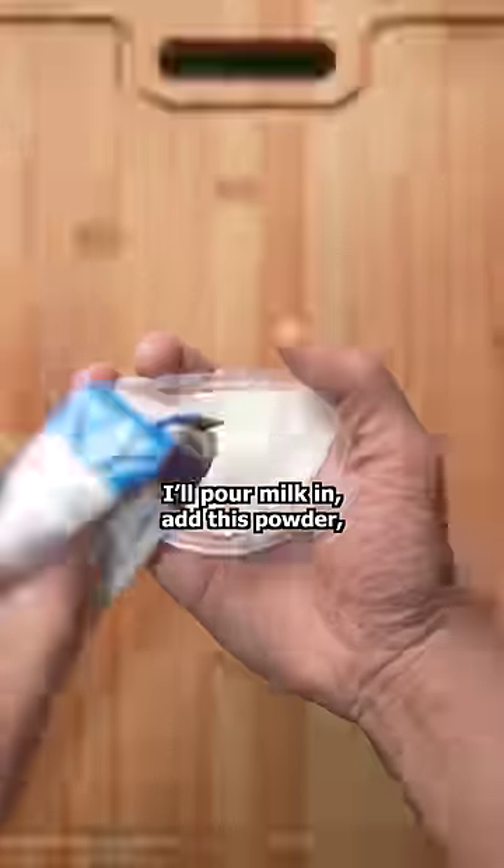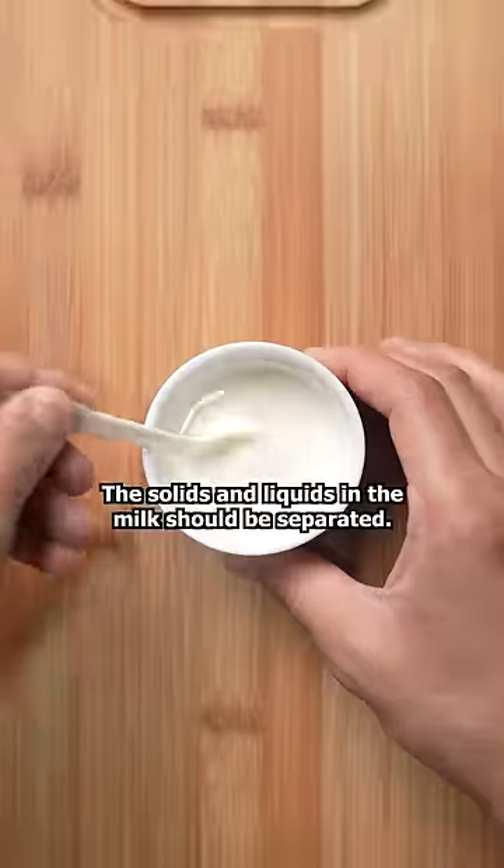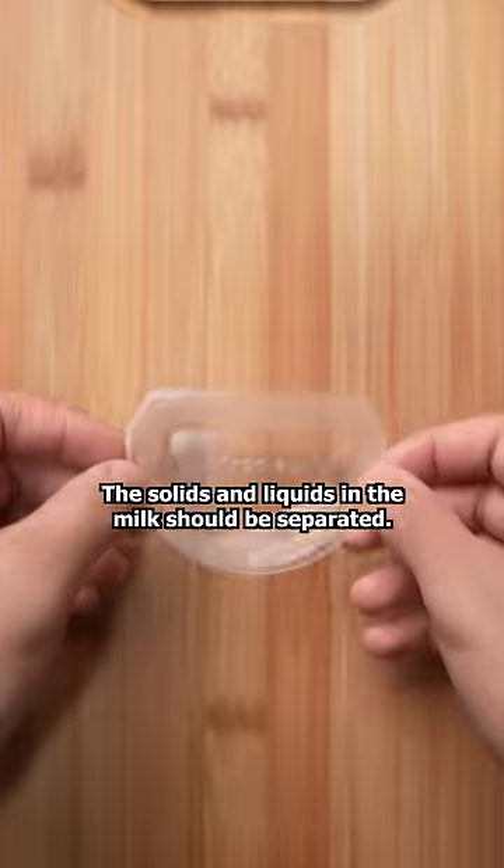This tray is used for making the ice cream. I'll pour milk in, add this powder, and then microwave it for 30 seconds. The solids and the liquid in the milk should be separated.